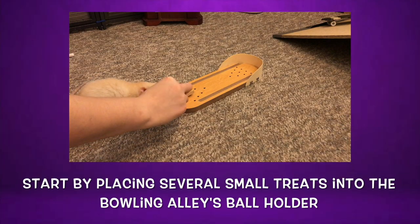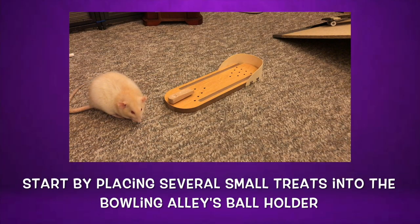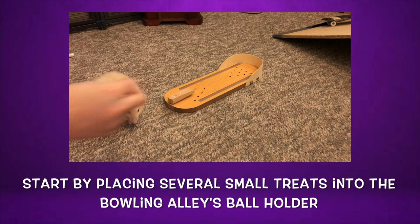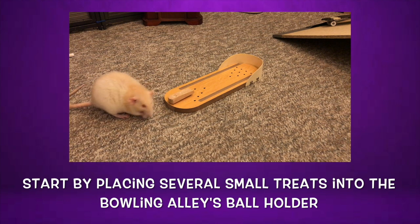Now to start training, you want to initially place several small solid treats, or some liquid treat, in the ball holder at the top of your bowling alley's guide ramp. Do this several times, until your rat is immediately following your hand down towards the ball holder in anticipation of you putting down the treats.